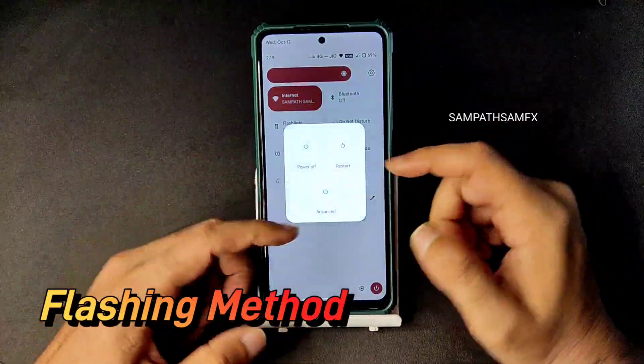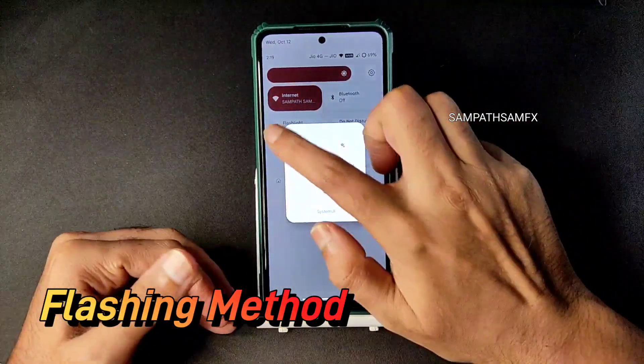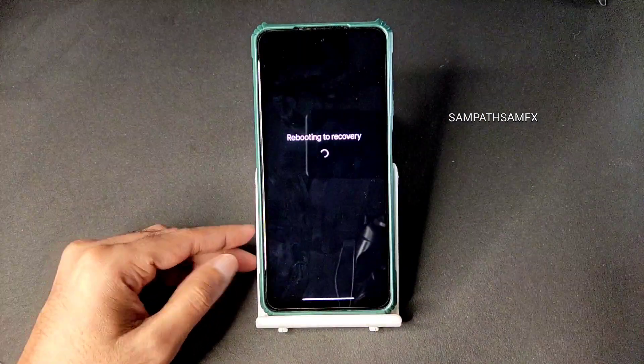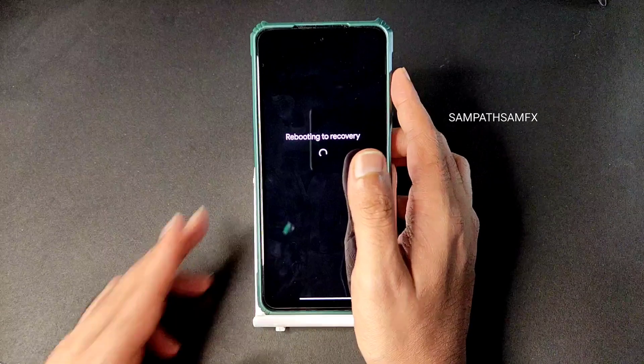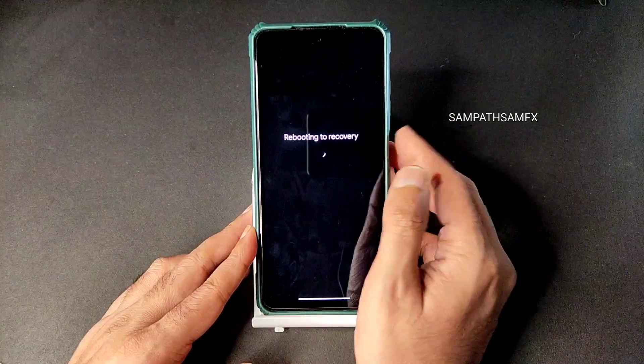Check for the advanced restart button — as you can see it's available, I am directly booting into recovery using that. If you don't have that, use the traditional method to boot into recovery by pressing the volume up button and power button.